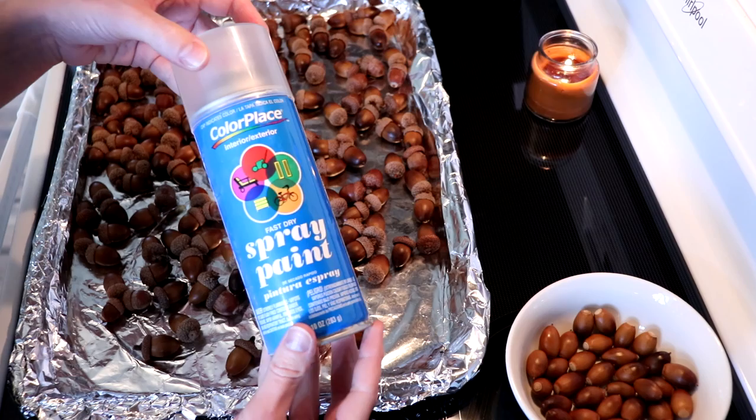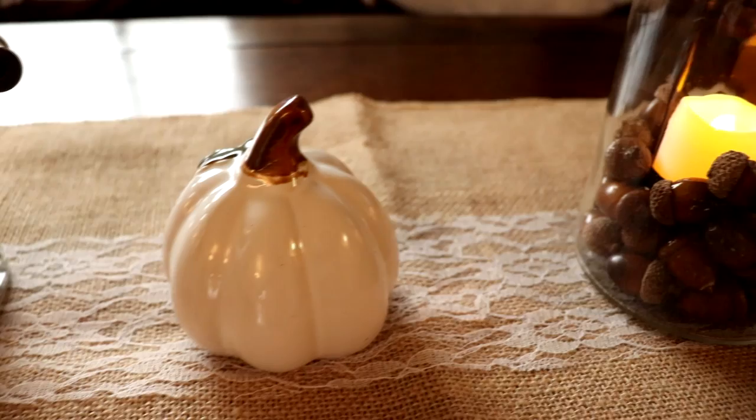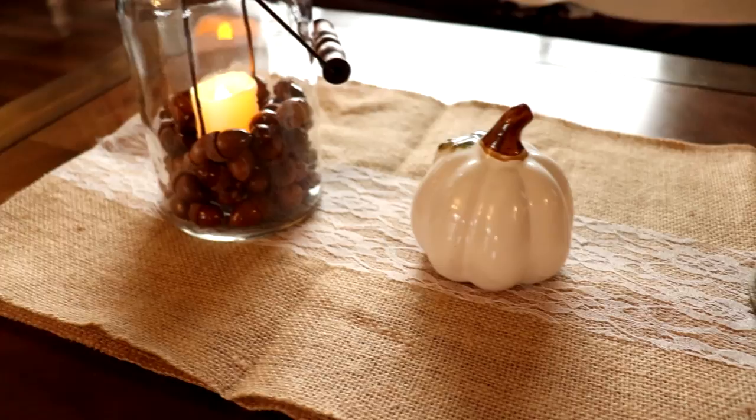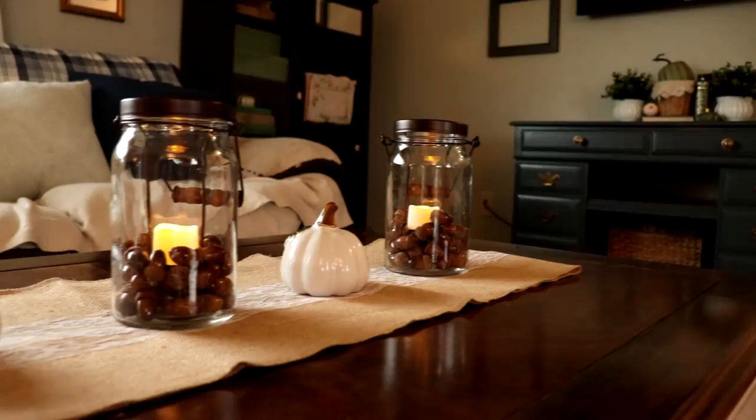Next up, you'll just want to spray them with a clear coat of spray paint, and this will just preserve them for years to come. This is what they look like all dry. In my decor, I've had these mason jars for years — they're from Walmart — and I added a couple of Dollar Tree pumpkins and called it good. I think it is just simple and tasteful, and I love my little acorns.